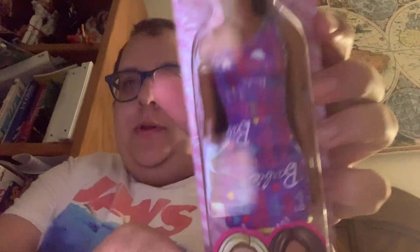Hi guys, welcome back to Barbie Talk! I did another thing tonight - I went to Five Below and look what I picked up: the same basic Barbie, the African-American one. So this one's the Latina one.